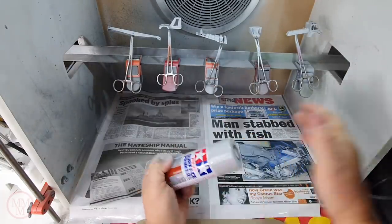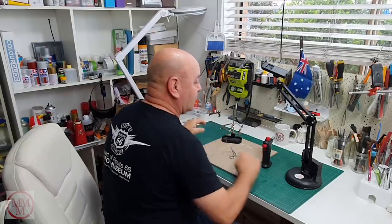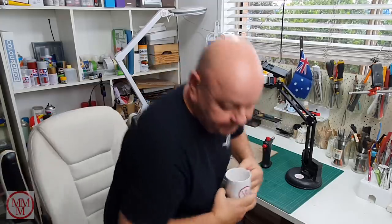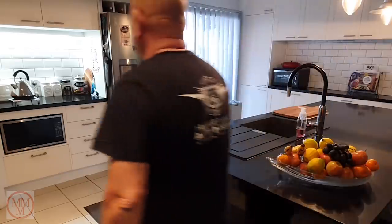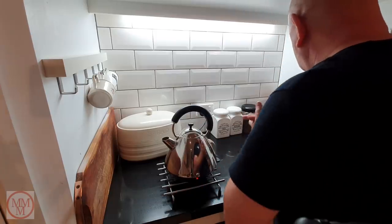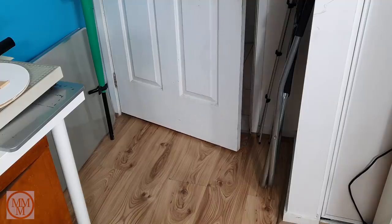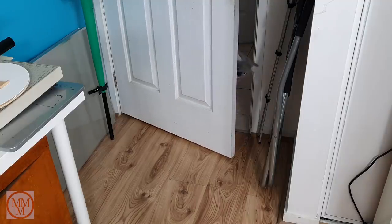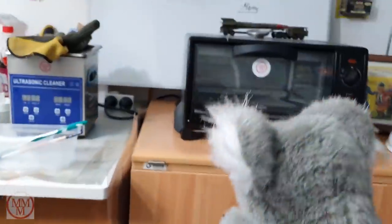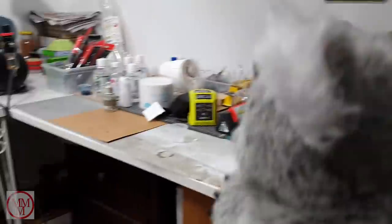That was quite stressful. I think I might have a cup of coffee and unwind before the next stage of this makeover. Put the kettle on — oh, we've got some biscuits here. It's kind of a fancy little biscuit Julie's bought. I think I'll have one sugar today, maybe a splash of cream.